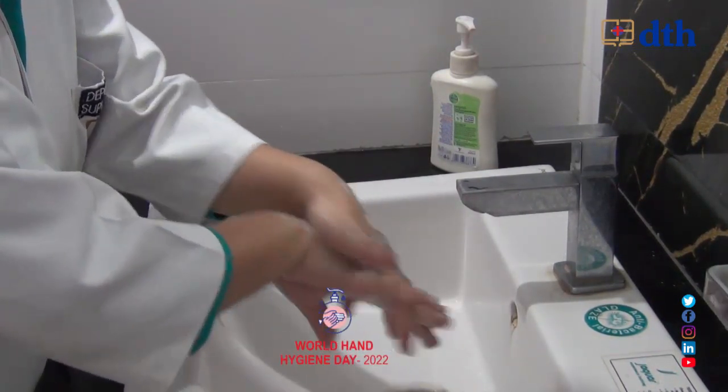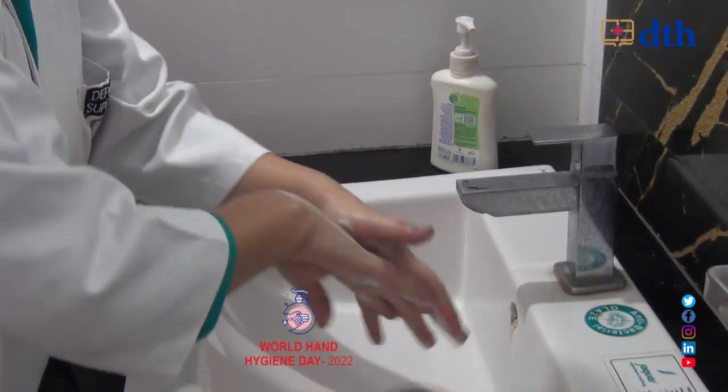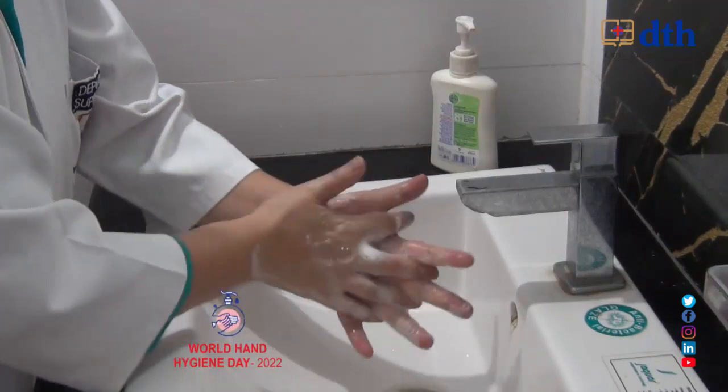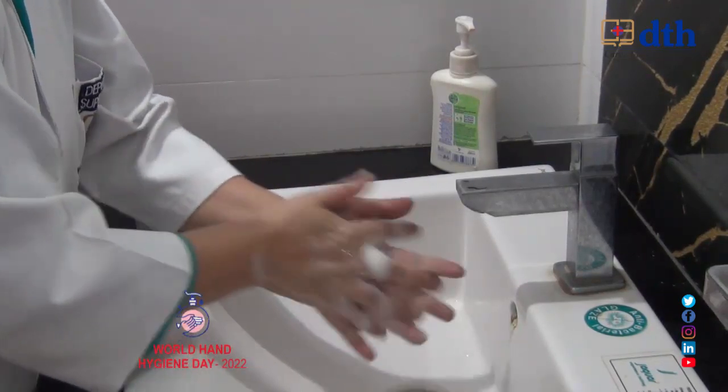Next is left palm over the right dorsum with finger interlock. After that, palm to palm finger interlock. Next, we will do the back of the fingers.